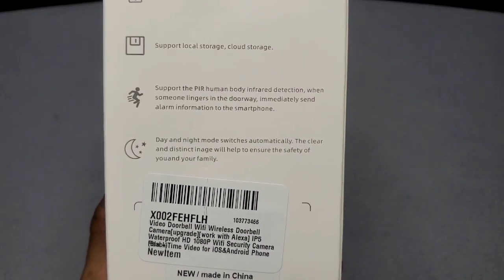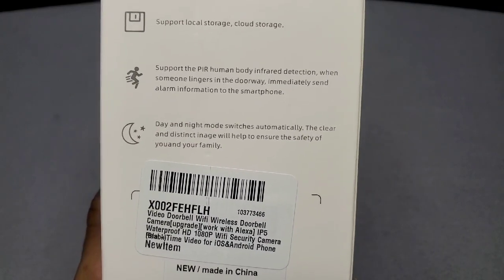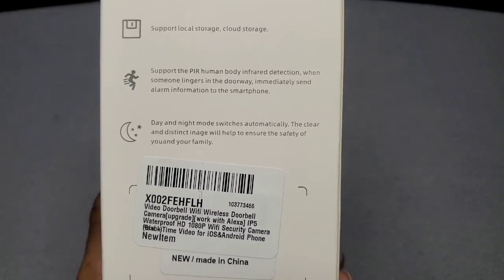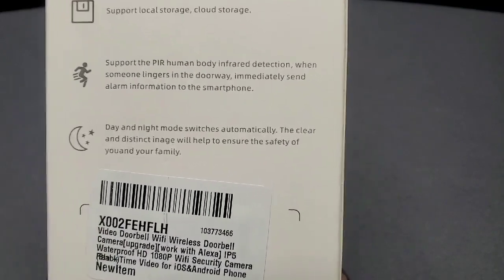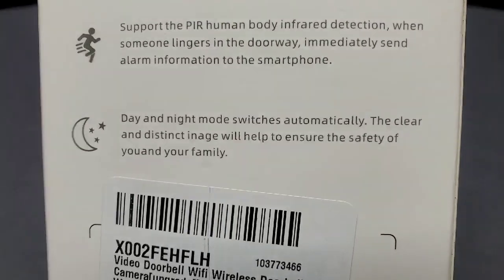It also supports PIR human body infrared detection — when someone lingers in the doorway it immediately sends alarm information to your smartphone or tablet. At the bottom it says day and night mode switches automatically. The clear and distant image will help ensure the safety of you and your family. They did mess up on the print though — it says 'image' and not 'image' — crazy.